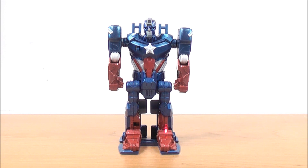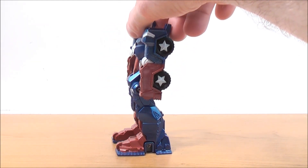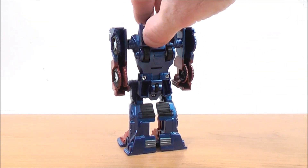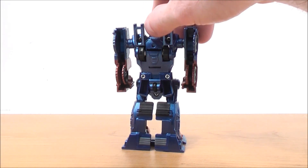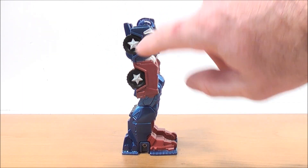His boots are also red. I'll give you a full 360 so you can see all around. On the sides of the wheels he has some white stars, which is pretty cool. On the back you can see some light gray detailing and black detailing here and there. On the other side he also has two sets of stars.